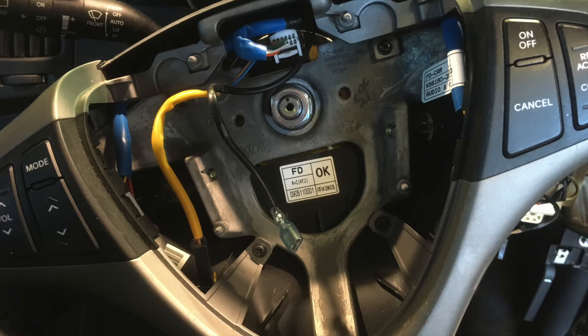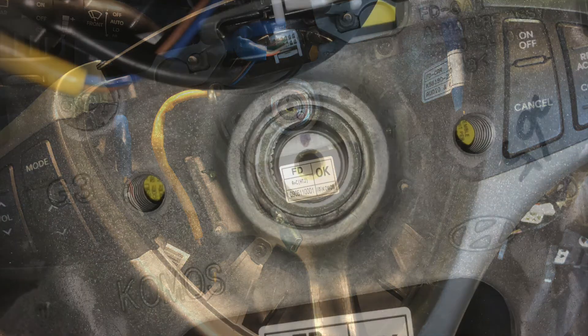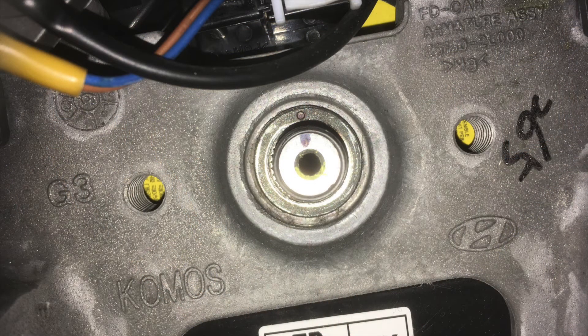Make sure you know how to do that safely by disconnecting the battery for the appropriate time before you touch the airbag. Also make sure you mark where the steering wheel goes, because although it looks like it's master splined, it's actually not.